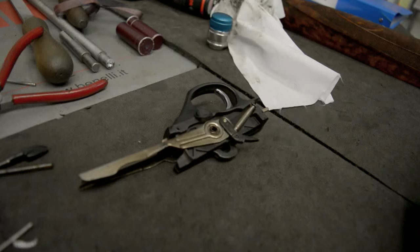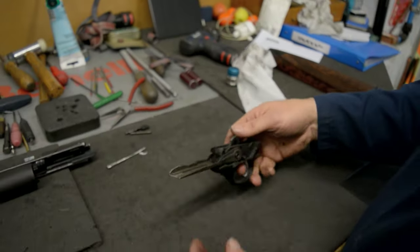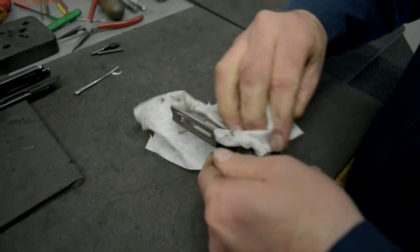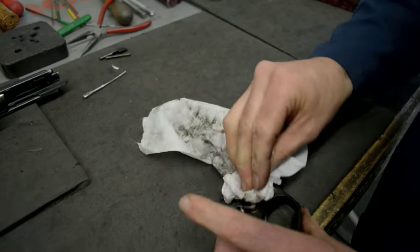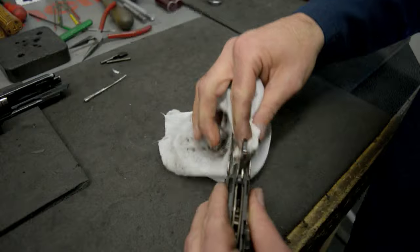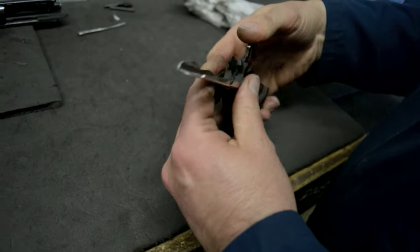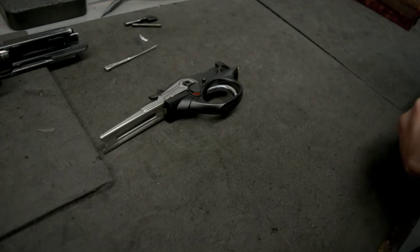Next I'm just going to wipe over the trigger mech — make sure that's nice and clean before it all goes back into the action. That's been wiped down and is ready for reassembly.